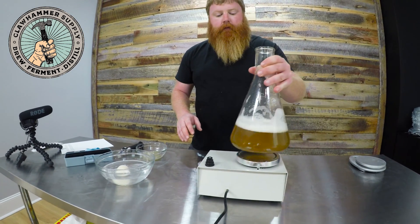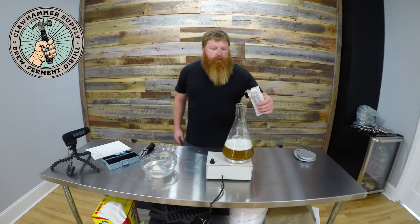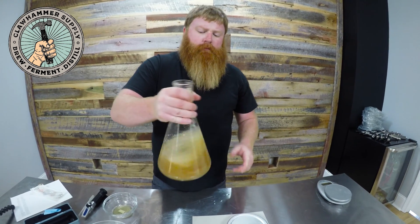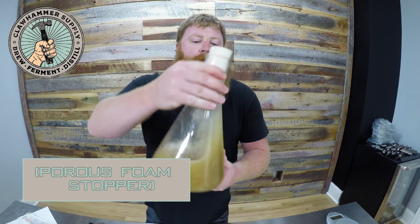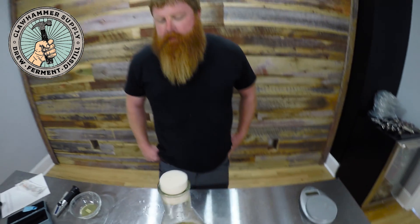Getting the stir plate set up — you can hear the magnetic stir bar attach itself to the plate. We're going to take our sanitized yeast and add it to the yeast starter. Then we put the foam stopper on — it just keeps stuff from getting in.